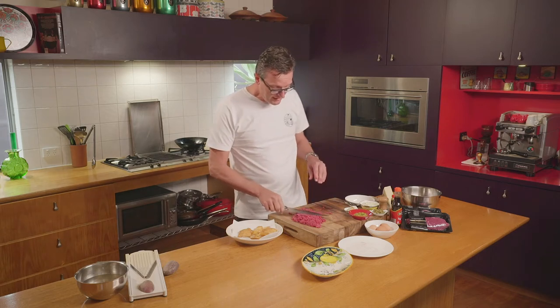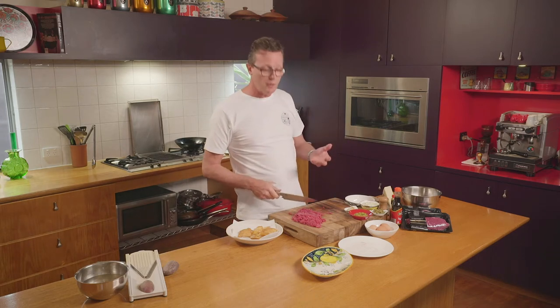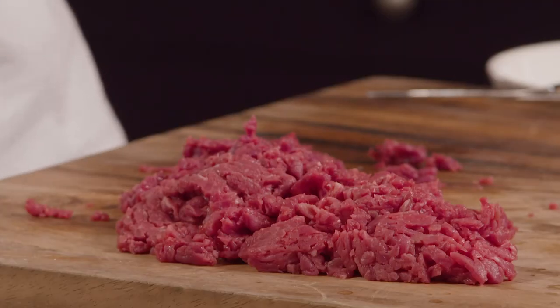Steak tartare is the quintessential bistro dish — it screams for a glass of wine. Any self-respecting bistro in Paris would have one of these on the menu. As a chef, I use Harvey beef at Must Wine Bar because it's consistent, it's super high quality, and it's 100% West Australian.